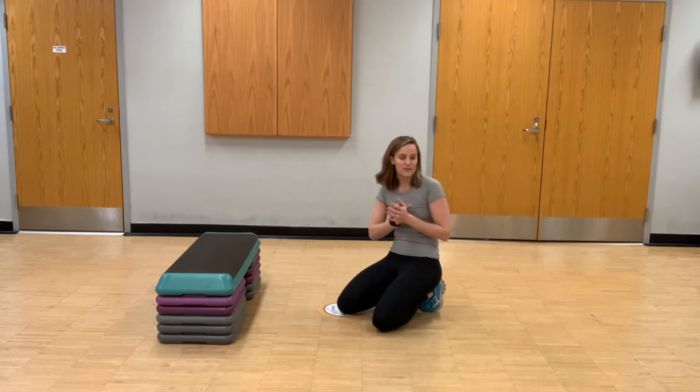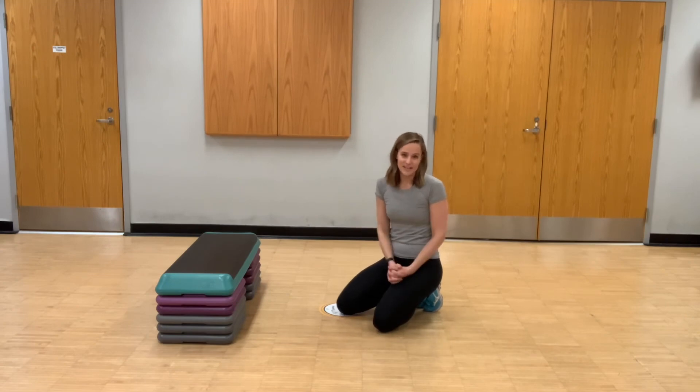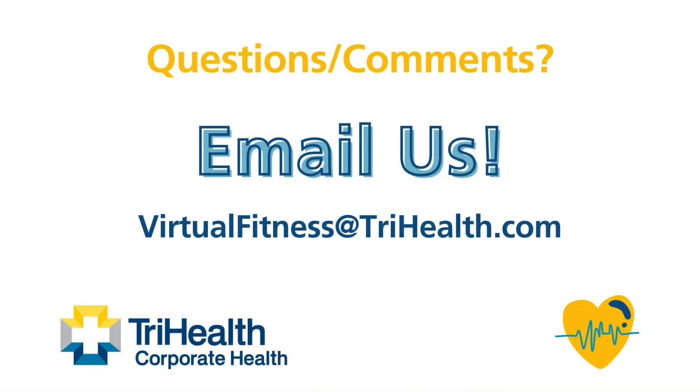Thanks for joining me. If you have any questions, feel free to put them in the comments or email us at virtualfitness@trihealth.com. I'll see you next time.